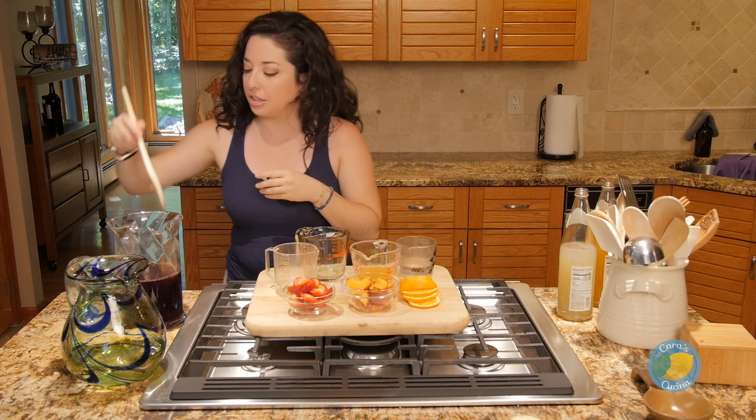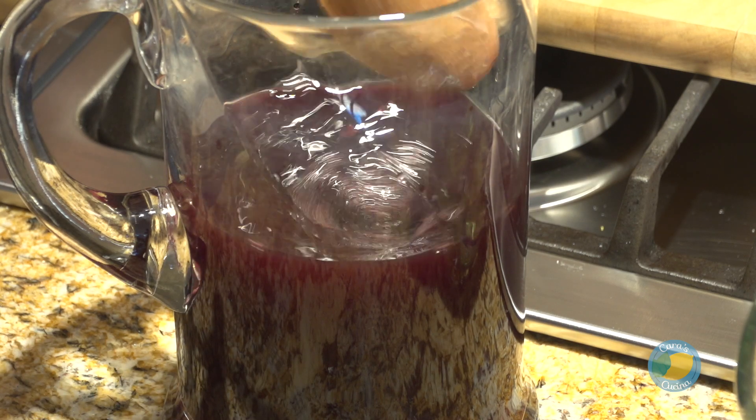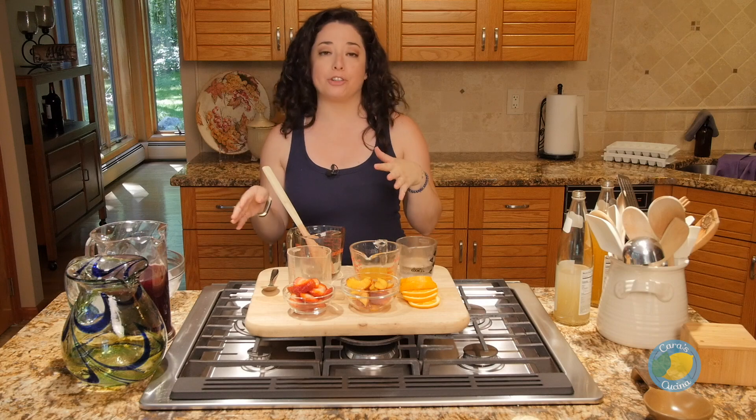I'll give it a little stir, grab a spoon, and taste. After tasting and adjusting, we put in a little bit more of everything. The written recipe will be at CaraDeFalco.com.